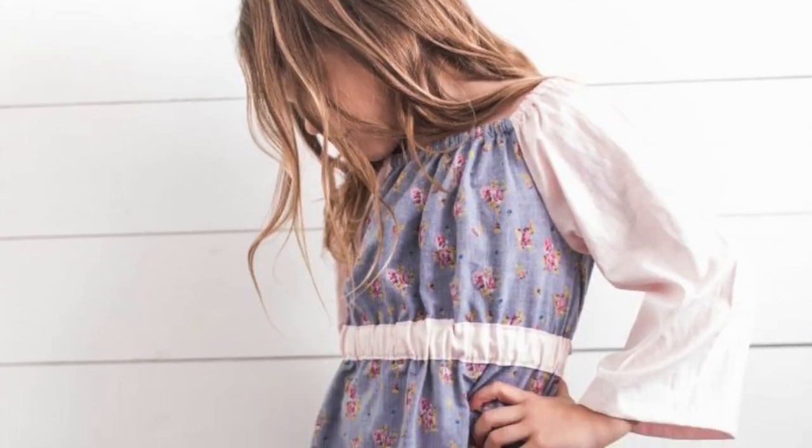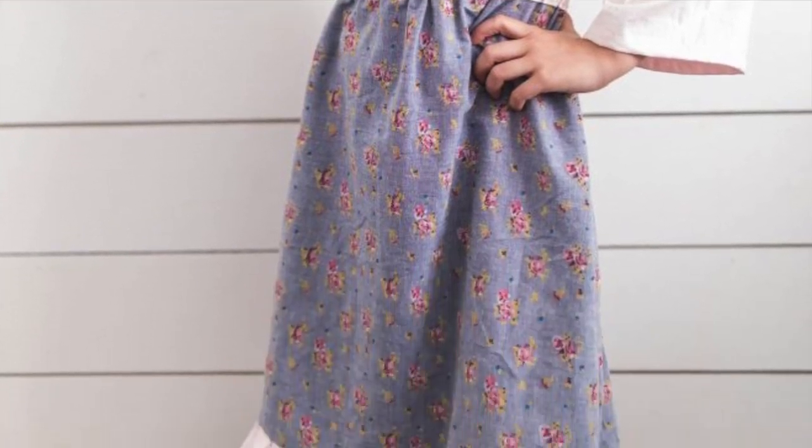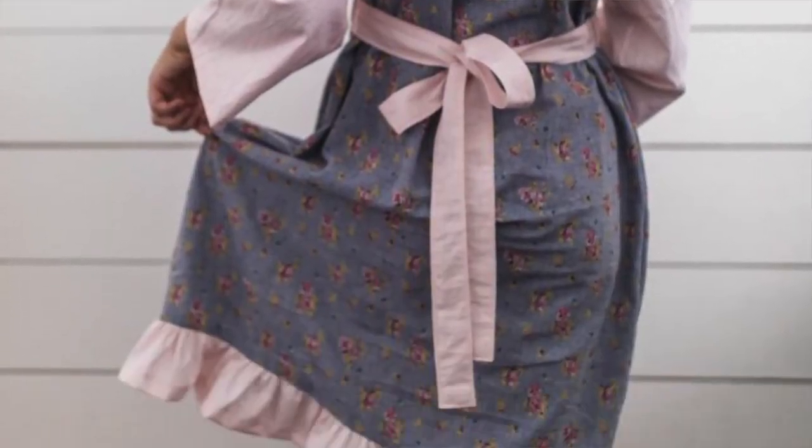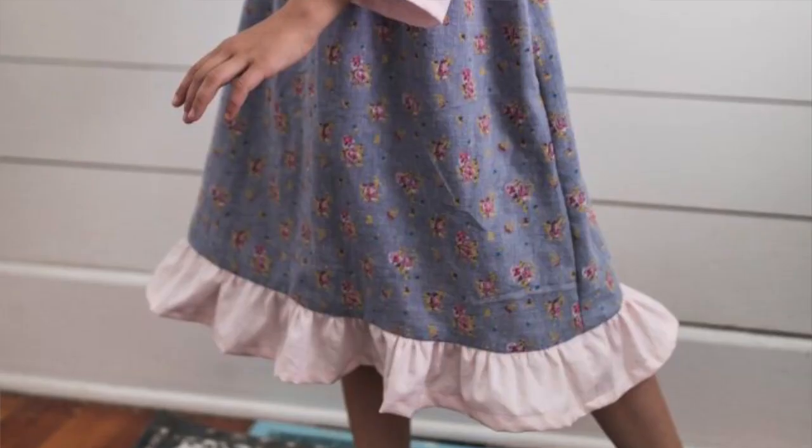Number six is another project for little girls — peasant dresses. They are the easiest dress to make for kids. They have a lot of elastic in them so it's very forgiving on the sizing, and nothing about them is complicated. You don't even have to add a ruffle if gathers scare you. It's something that once you make a couple of times, you could whip out 10 of them in a day. They are so simple.